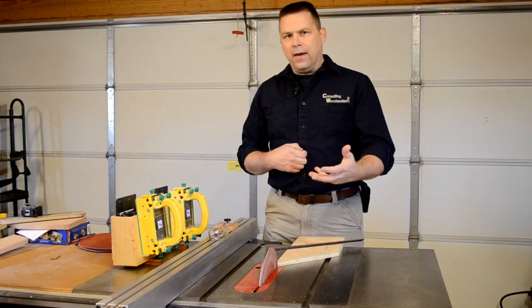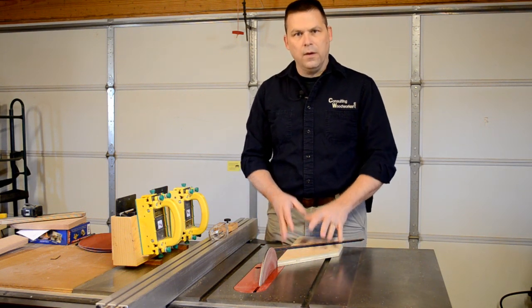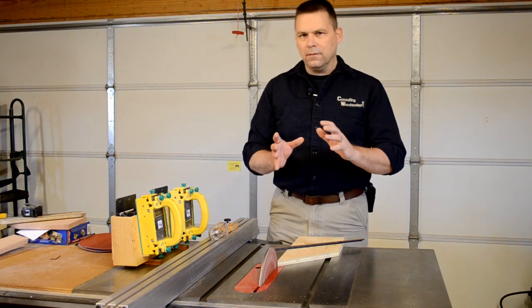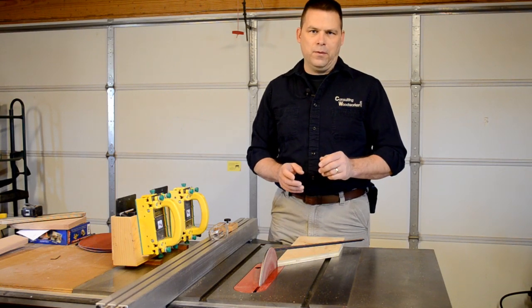You can use your miter gauge that comes with your table saw to do this, but every time you set it up it might be just a little bit off — not quite 45, maybe 45.1, 44.9, whatever.